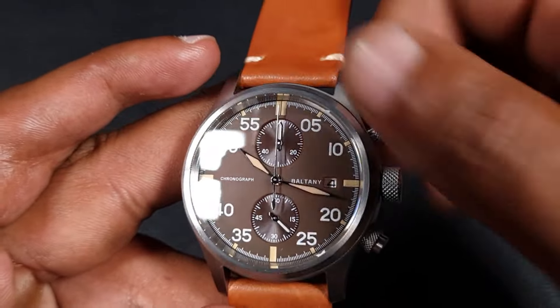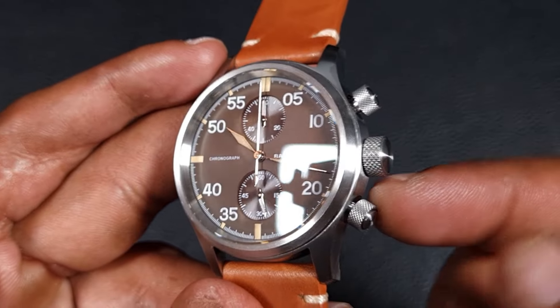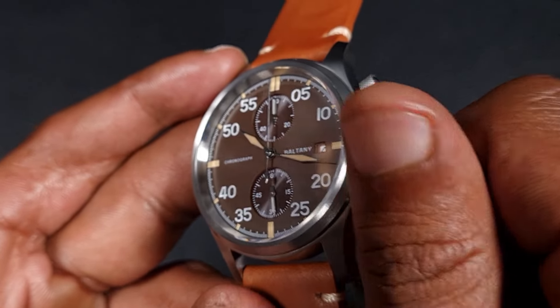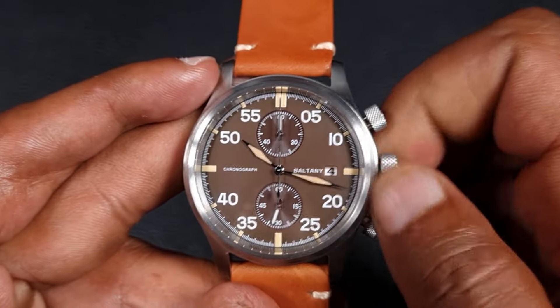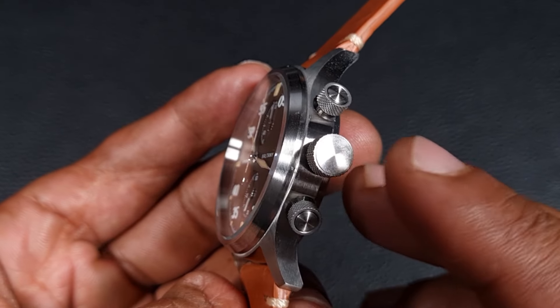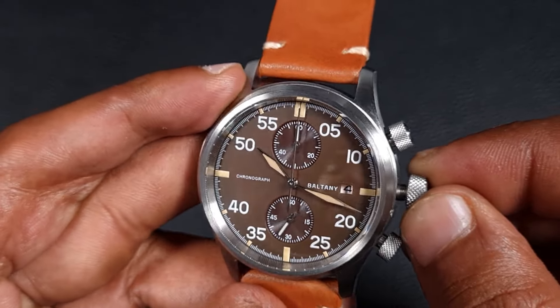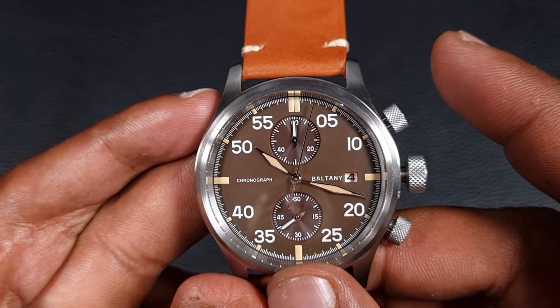If we just unscrew these — the best feature for me on this case has to be the pushers. I love the knurling on the crowns and the pushers; it's very smooth, really well made, and feels really good to open and close. The crown has a really positive click, it's a good size — around over seven millimeters — which really does give it functionality. The pushers have quite a muted push.